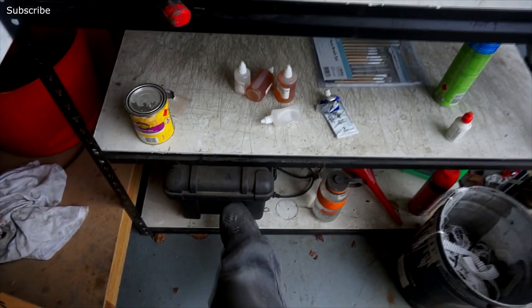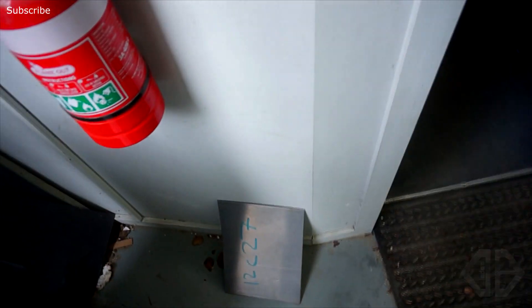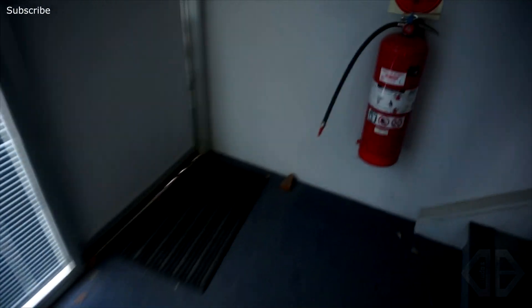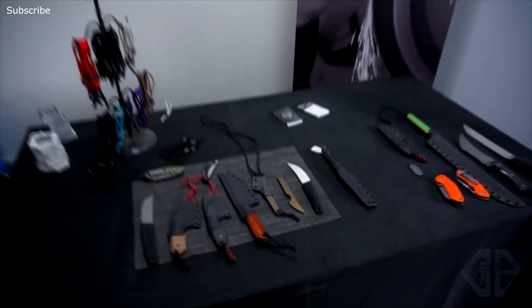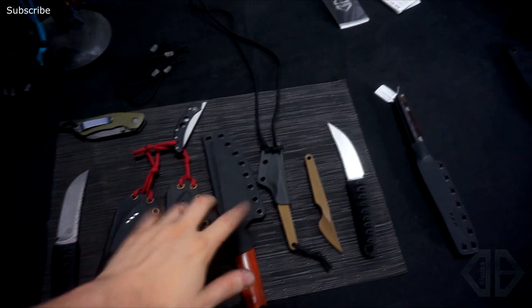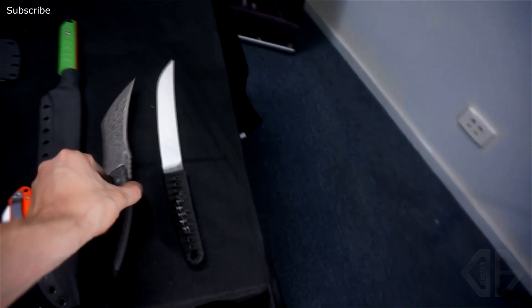We've also got an anodizing setup down here. Over here we have stock behind the bin — this is for a titanium project down the road. There's a significant amount of micarta and steel all around the bin just because that's where it's got space. In here we have my office, which is a mess as usual, and basically my private knife show right here. This is where I'm doing the Friday blade drops. This section is all for the Melbourne Knife Show in two weeks.